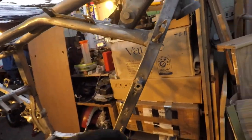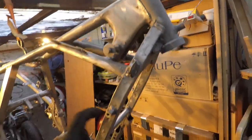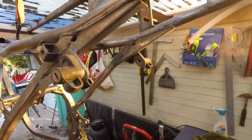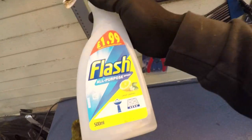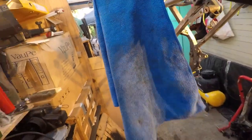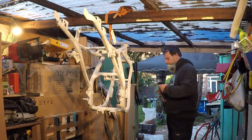Finished sandblasting, aired it out with the compressor, then put WD-40 on all of it. Wire brush on the drill wherever I saw any rust. Then went again with WD-40 on a cloth to clean it up nicely. Then I put some white spirit in a spray bottle, sprayed all of it, and cleaned it with a clean cloth — and that cloth is still clean, which means you did your prep work right. And now — primer, yeah man.